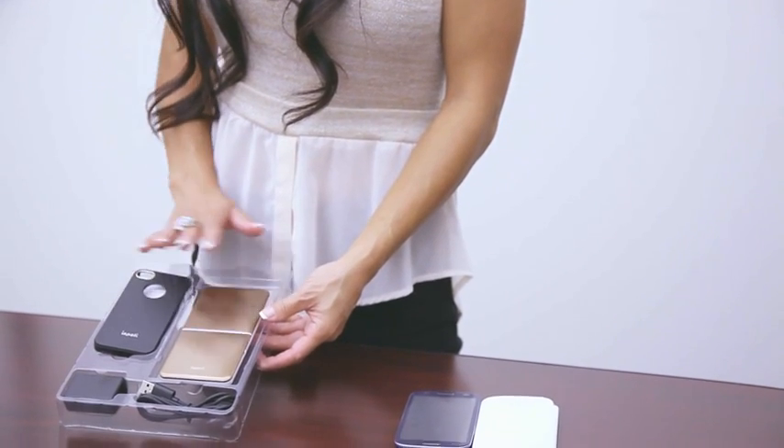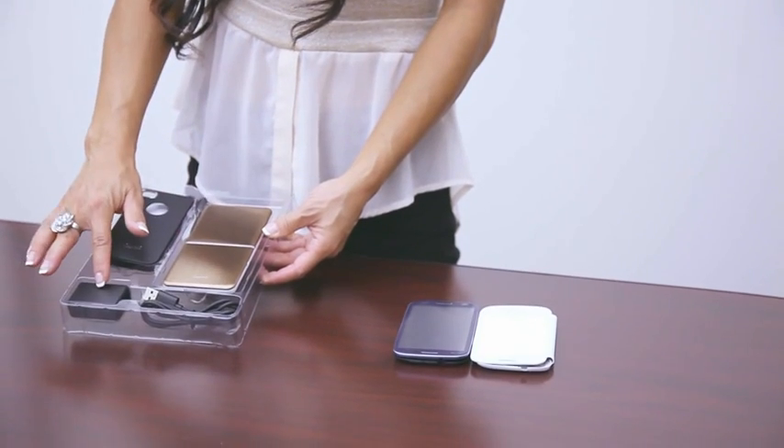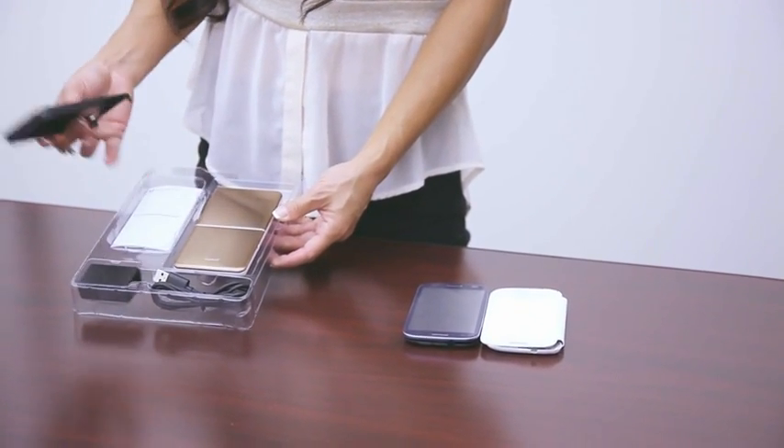The system consists of the charger, the phone case or cover, the USB cable, the wall adapter, and the manual.